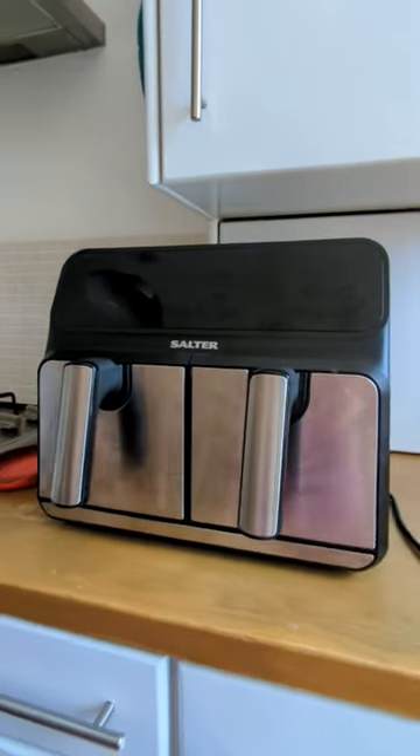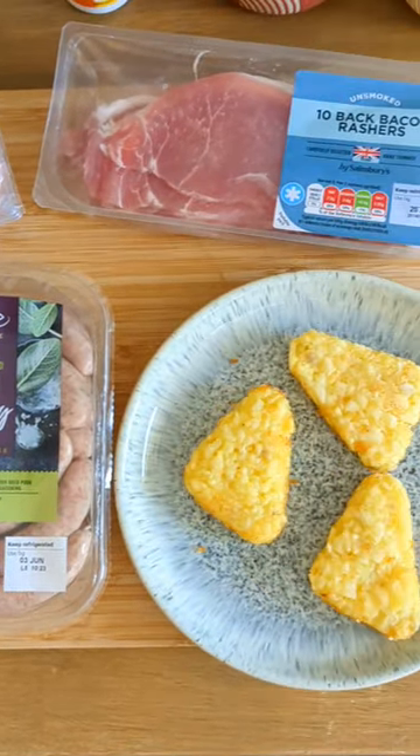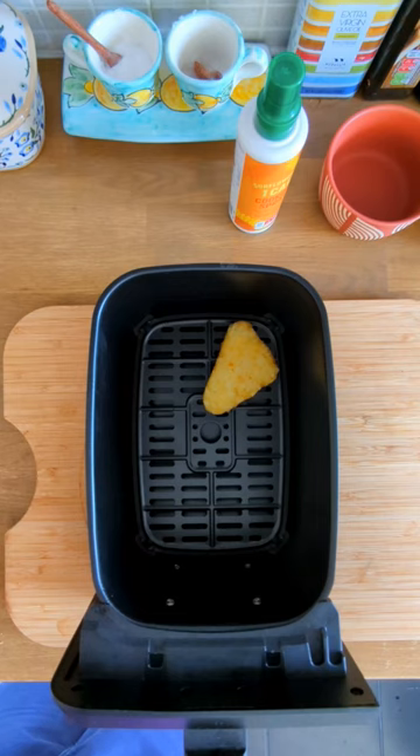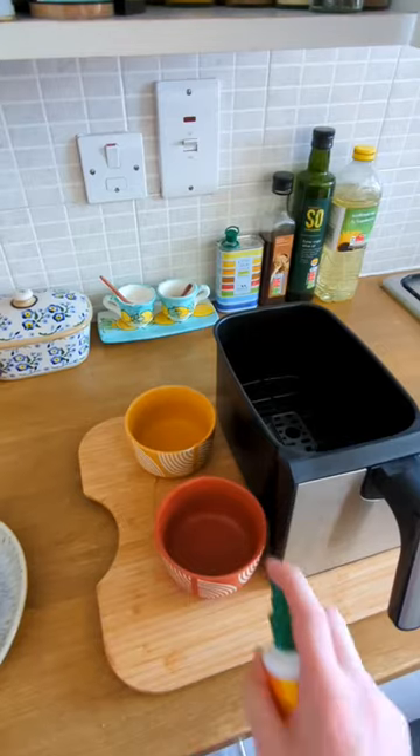Today we're putting the Salter dual digital air fryer to the test, using its twin basket setup to cook a full breakfast. In basket number one we're cooking hash browns and chipolatas at 180 degrees. We'll cook these for around 15 minutes, adding a slice of bacon when there are 10 minutes left.